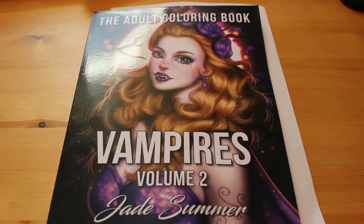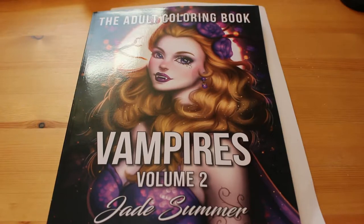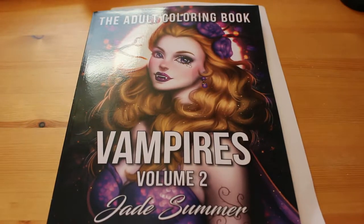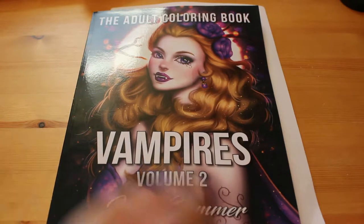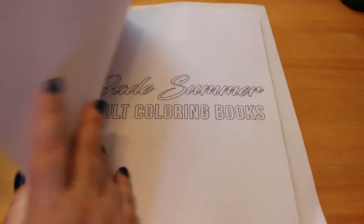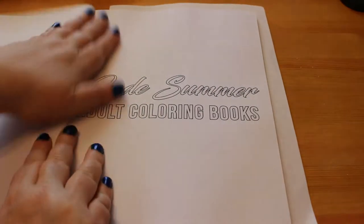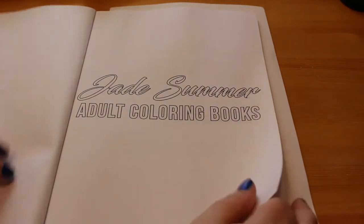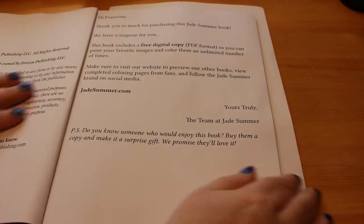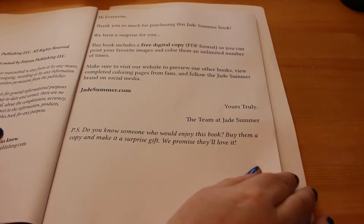This one has recently come out — it came out in October — and obviously is a follow-on from the original Vampires book, which I have and I've loved, even though I've only coloured one picture in it. I do love the Vampires books, they are really nice. So I thought we'd do a flip through of this one and go through it together. I haven't looked at all the pictures yet, and I'm doing that because I want to do these flip throughs for you.